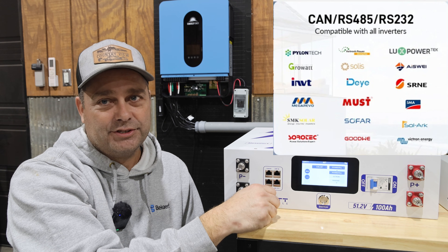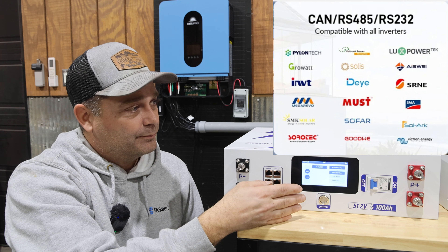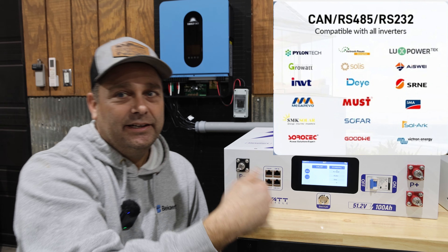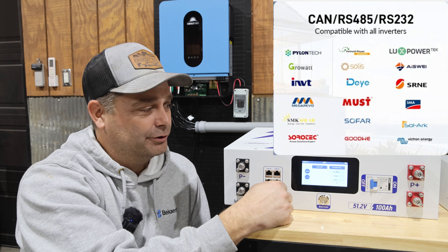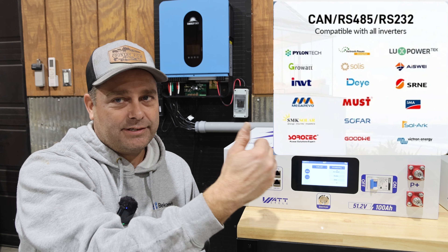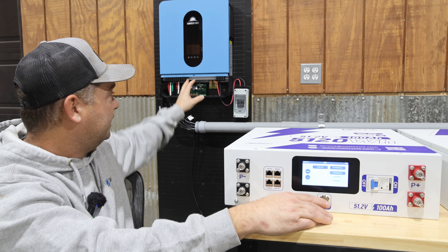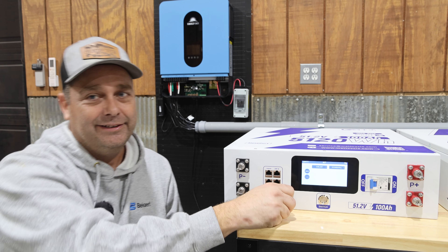But some inverters I just don't see clearly listed in here — I don't find Lux Power, Solark, or Solus. Then there are some that are very clear: Goodwee, Victron, Sofar, SMA — several where you know that's the exact setting for that inverter. So if you don't see your inverter clearly listed, I would definitely call tech support and ask what the proper setting is. For us, we're going to be wiring this up to the SunPower Gold inverter and I have it set to Pylon communication, so I'll make sure this is set to Pylon and we should be good.